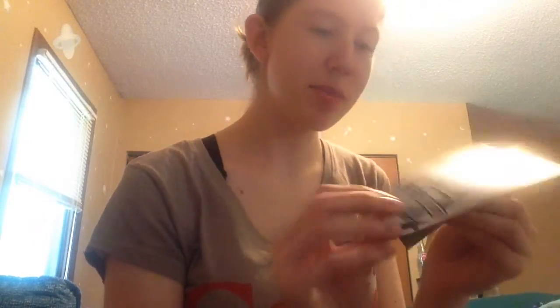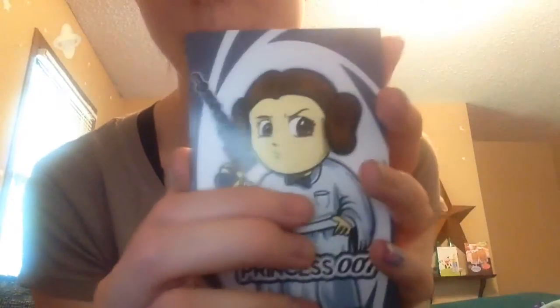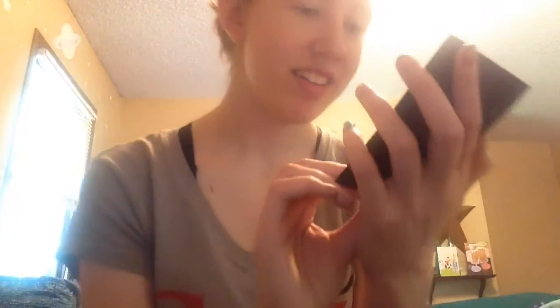And then we have this Princess 007, which is a magnet, which I am definitely going to be using. It's a heavy duty magnet — it's thin, but that's pretty cool. In case you were all wondering, it is Princess Leia, matched with James Bond. She even has a cute little bow tie. I don't recall that being in her outfit before, but that is really cute.